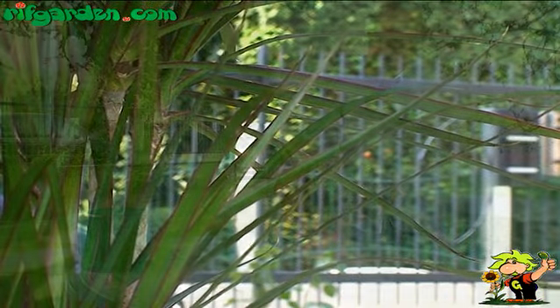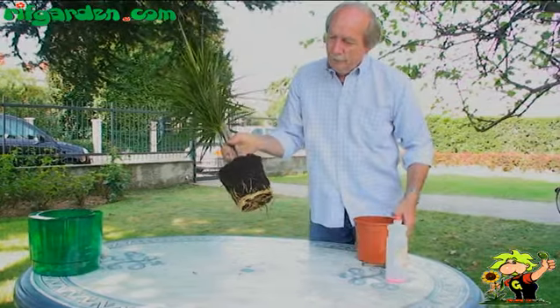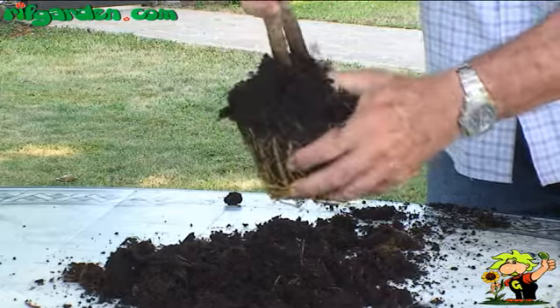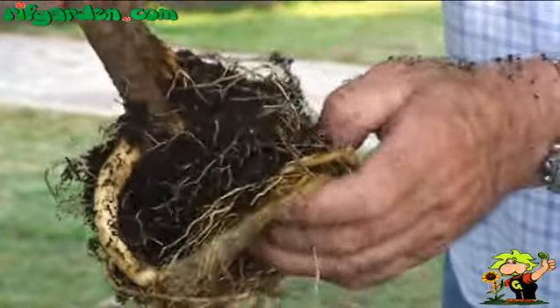First choose a plant, using your hands to extract it from the substrate in which it is grown, and then use a gentle jet of water to free the roots of the plant of any residual soil. This stage is very important because in hydroculture even small residues of soil could lead to the development of mould or rot.